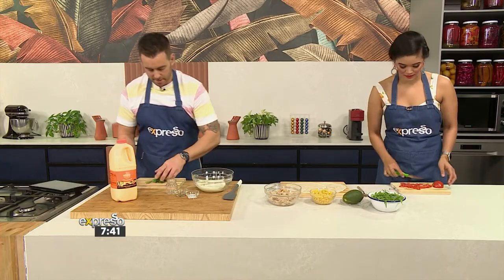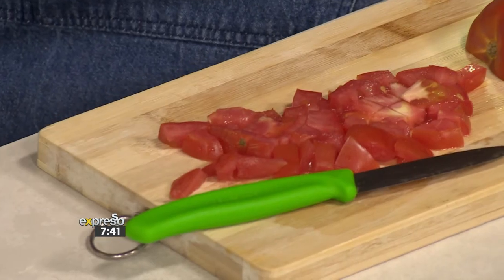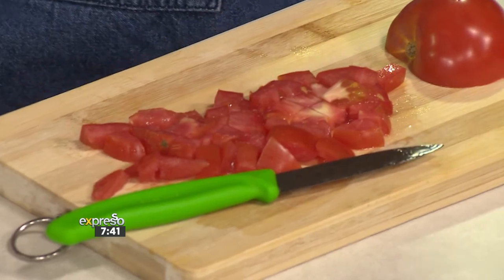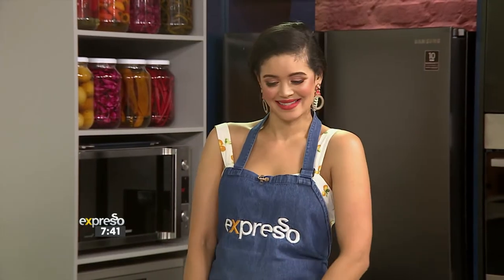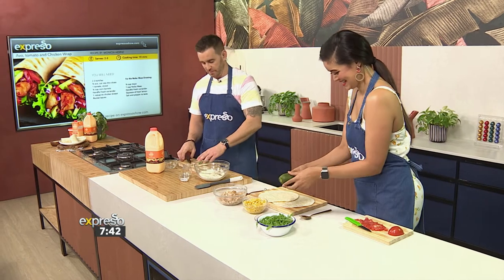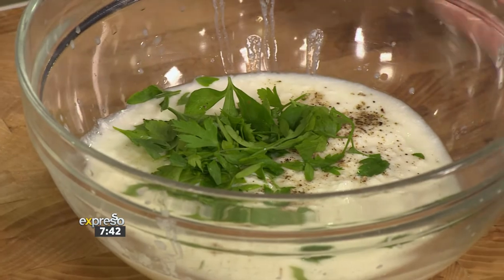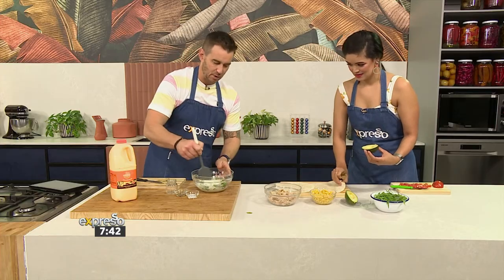I'm topping our tomatoes. You know what I'm always guilty of when it comes to putting a wrap together? I fill it with way too many toppings, and then you don't know how to wrap it. My first wrap is always a mess; my second one is like a masterpiece, because you learn from your mistakes. I've got a bit of nice Italian parsley going in there as well — you want this to be as fresh as possible.